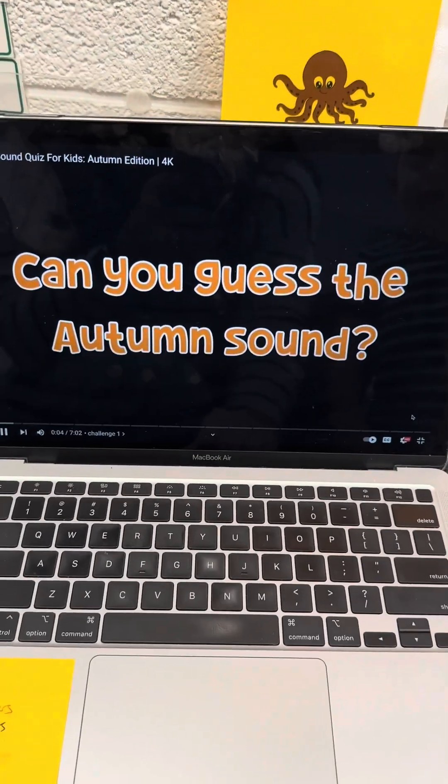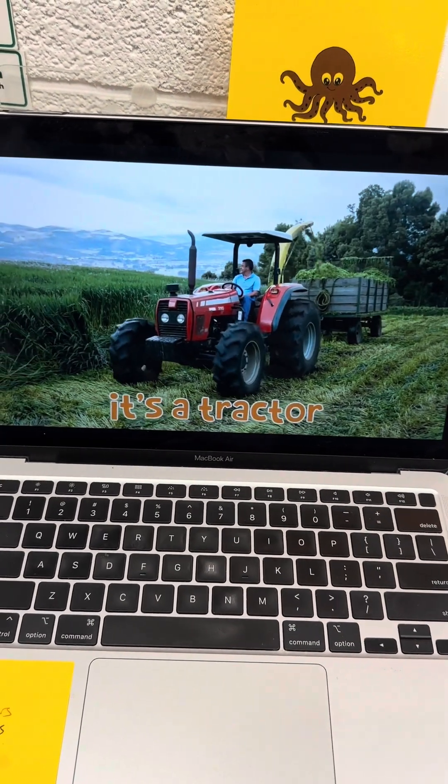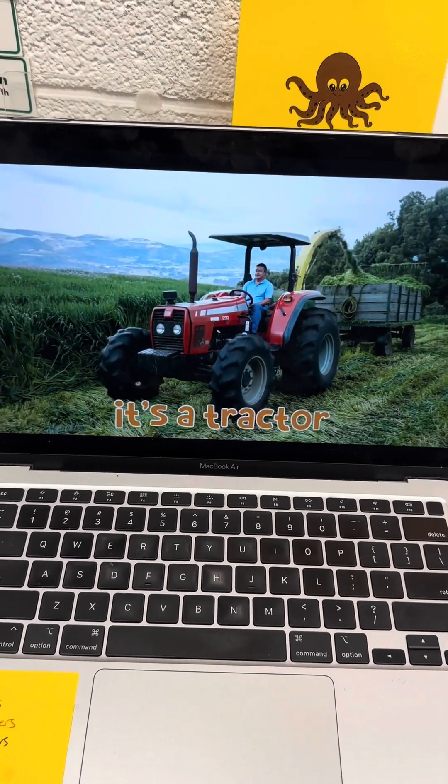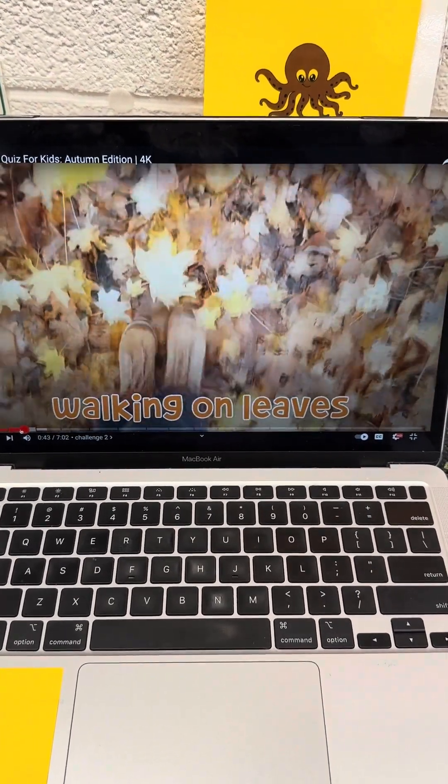Can you guess the autumn sound? It's a tractor, walking on leaves.